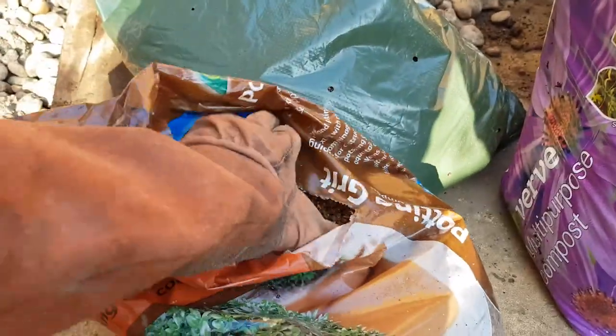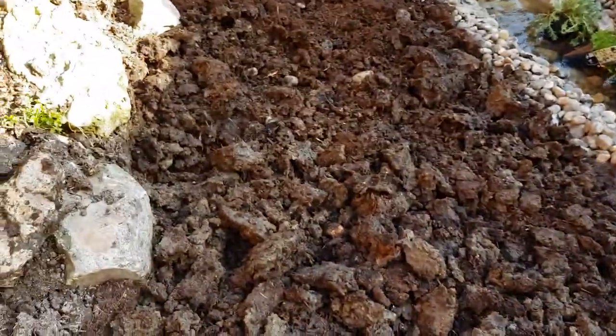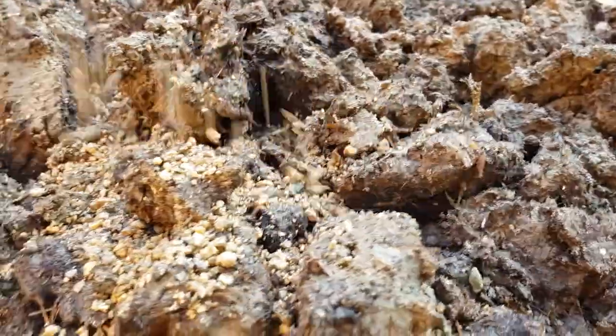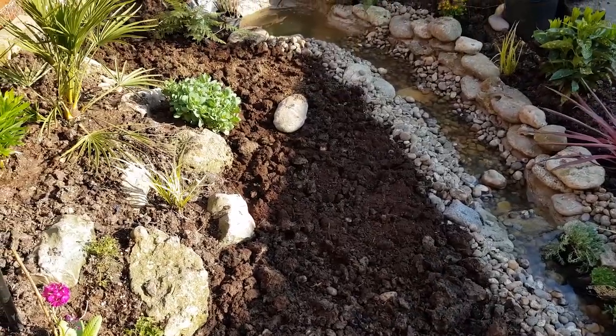We're finally covering the last visible parts of this heavy clay but it's going to take some work. To prepare the ground for laying turf I dug in a lot of pot and grit. This will help with drainage and it will break up the clay clumps. I also added a lot of topsoil and chicken manure to add nutrients to what is essentially dead soil.